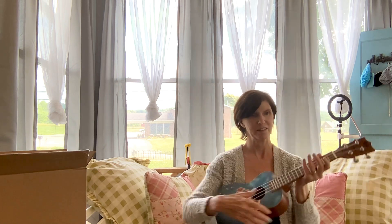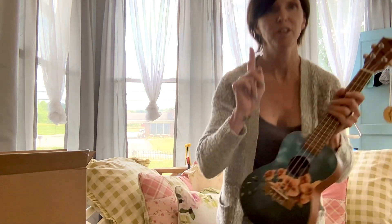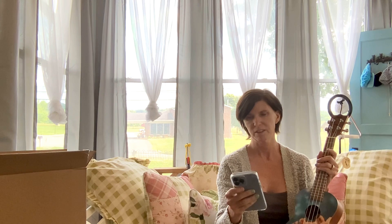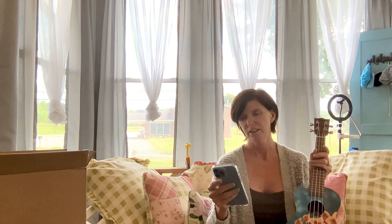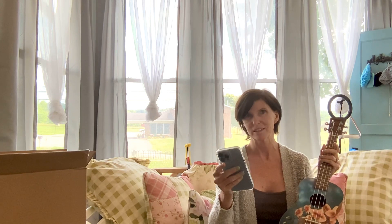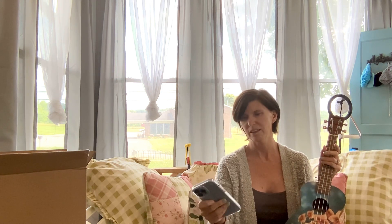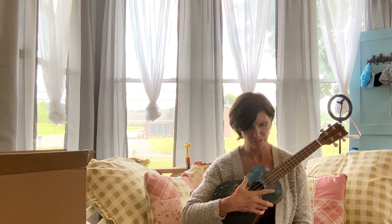I wonder how it sounds. I'm going to tune it real quick — hopefully this won't take forever. Let's see how pretty the sound is. Getting my Simply Tuner app — I'm not sponsoring Flight, I'm not sponsoring Simply Tuner, this is just an honest review and unboxing. I'm going to tune it as soon as my app opens.